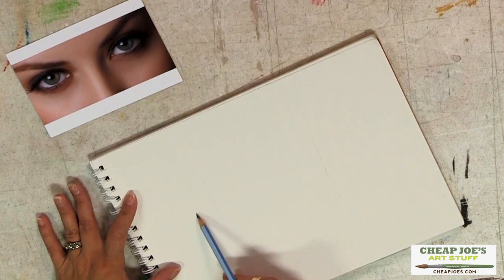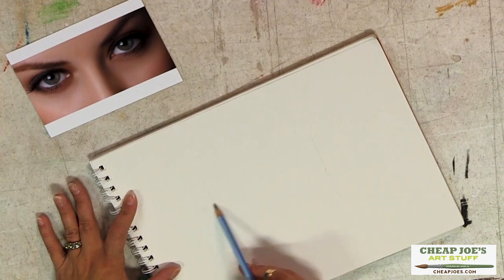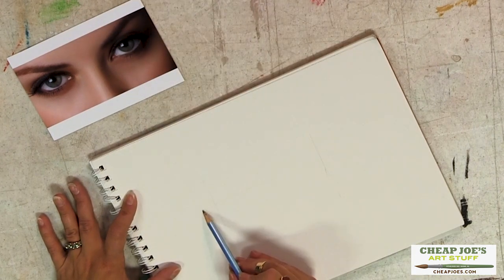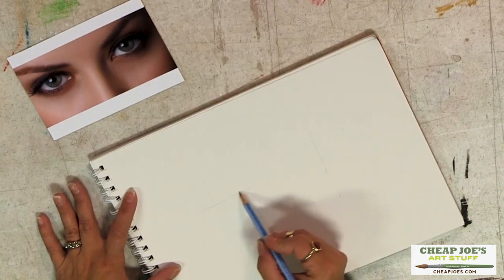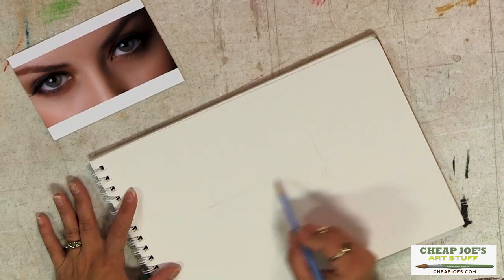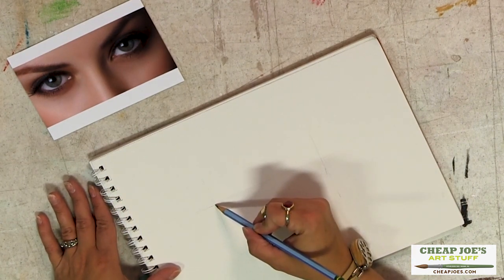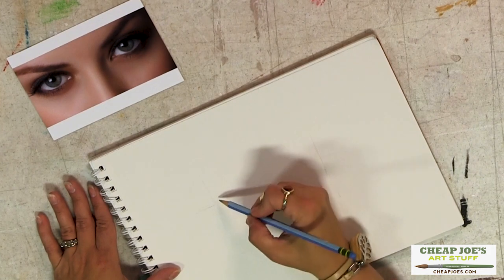Then I look for and lay in a center point, which I see as being right about at the bottom of the pupil — and also where the tear duct lines up. I always put the tear duct right here at this kind of intersection.